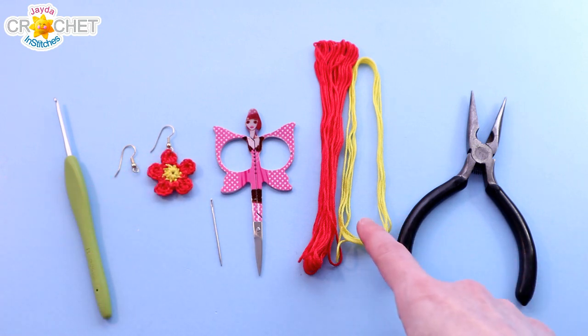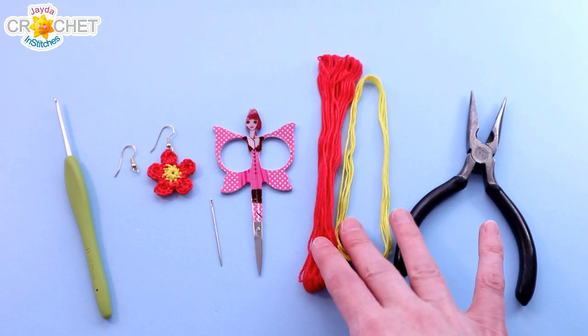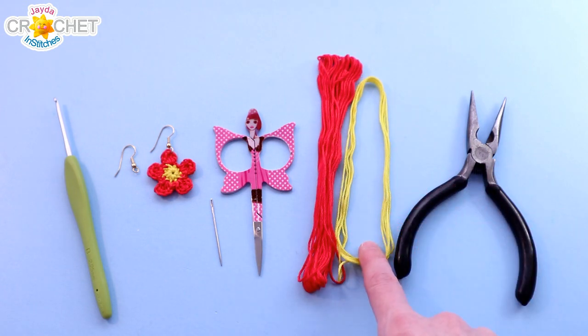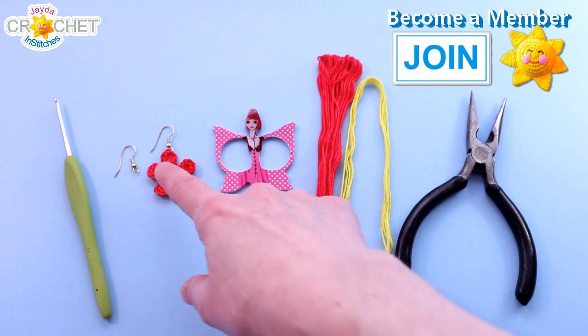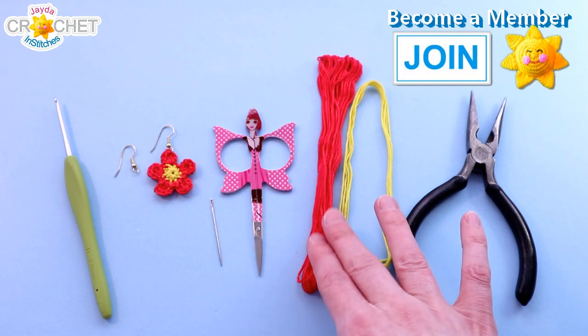You're going to want to use some crochet thread or embroidery floss. I'm using embroidery floss today — this is 100% cotton in two colours. You need about a yard and a half for your centre colour. I'm using yellow, and around 3 or 4 yards for the flower colour itself.